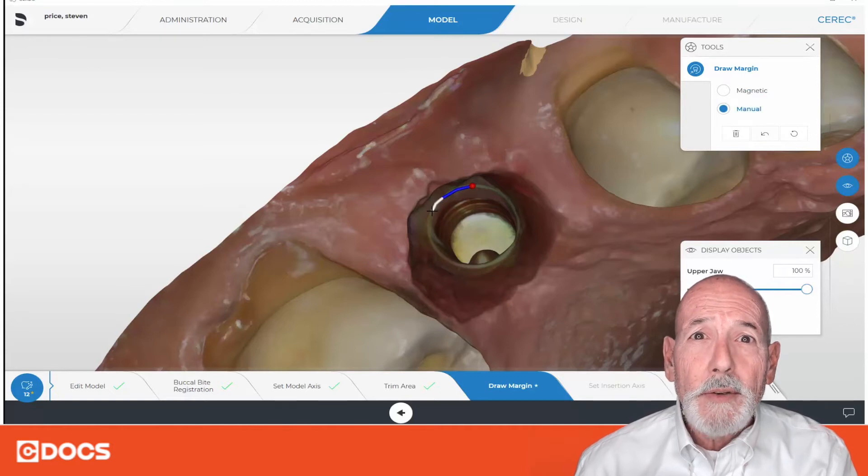So I'm going to go ahead and start drawing. I started with the magnetic or automatic mode right off the bat, and then I went ahead and switched to manual mode to make it a little bit easier to go ahead and draw the margin.